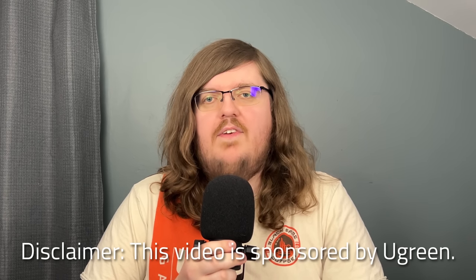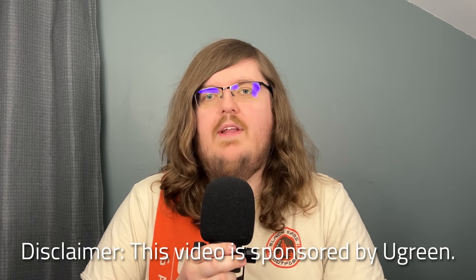Hey everyone and welcome back to the channel. Today we're going to do something a little different by building the ultimate portable movie and game setup using the Steam Deck. We'll go over what it is, what it's made of, and how I use it, so stay tuned. First up is a disclaimer — this video was sponsored by UGreen.